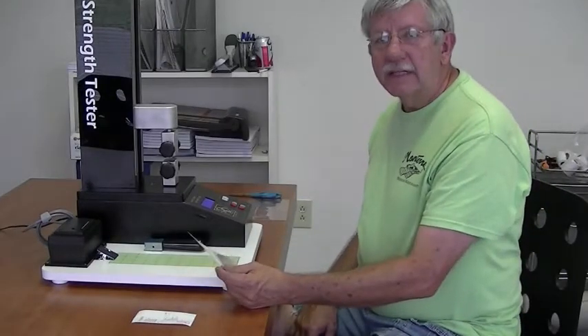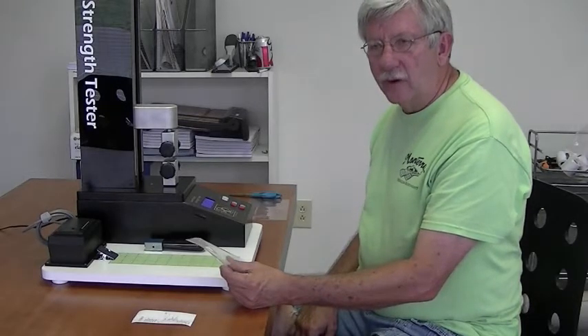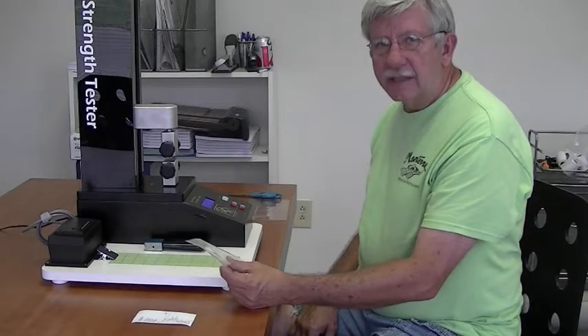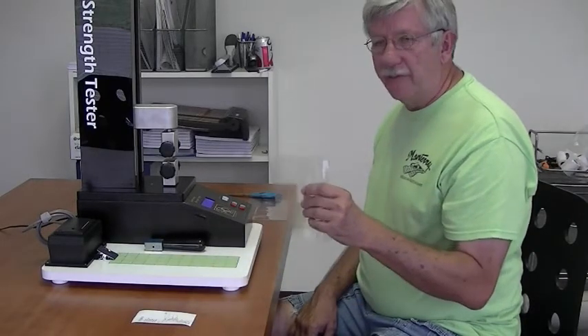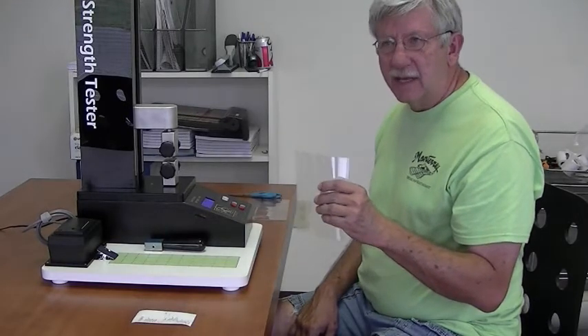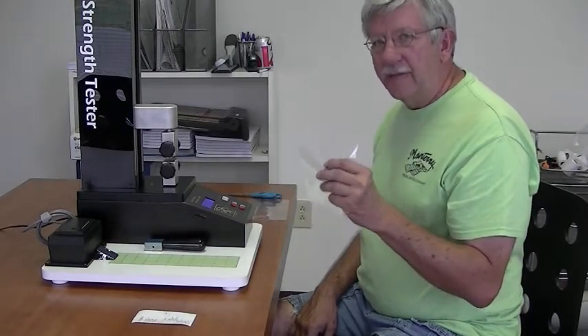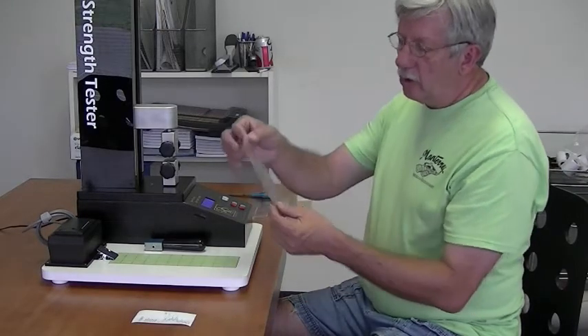This is the Ryback and Ryback seam tester. It's designed to allow the converter to objectively test the strength of a seam. In the past this test was performed by an operator and it's an extremely subjective test — it was hard to determine if you had a good seam or a bad seam.